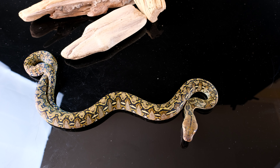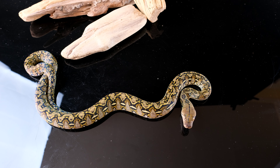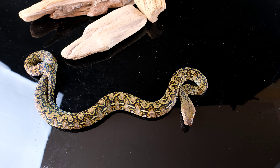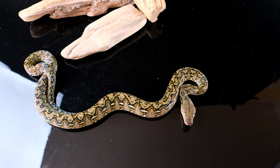I'm looking forward to getting these into other morphs. Right now we have them in Platinum and Jaguar, and they make the nicest-looking Jags and nicest-looking Platinums out there. I think it's safe to say these are the future of retics. I think I can justify that by the fact that in just two seasons, I've taken this locality and turned it into the most sustainable locality retic to continue captive reproduction of.